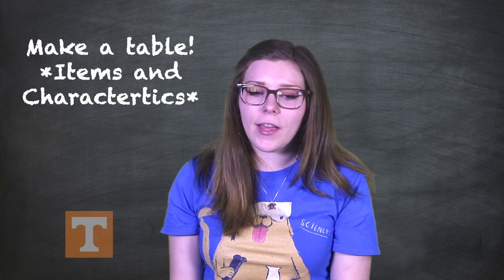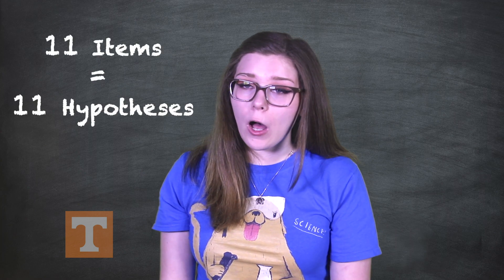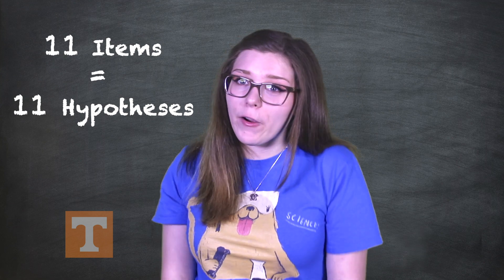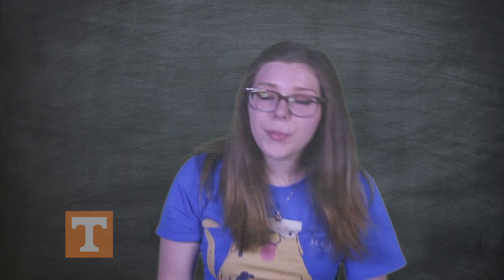You will make a table listing the 11 objects and some characteristics for each of the items. The central focus of science is to test ideas. Because there are 11 different objects in our box, that means there are 11 different ideas or hypotheses we can test. Make a list of these 11 hypotheses using the form 'there is a blank in the black box.' Beside each of these hypotheses, you can make a few notes of what you think you might observe in the black box if that object is inside. Use some of the characteristics from the table you made earlier.